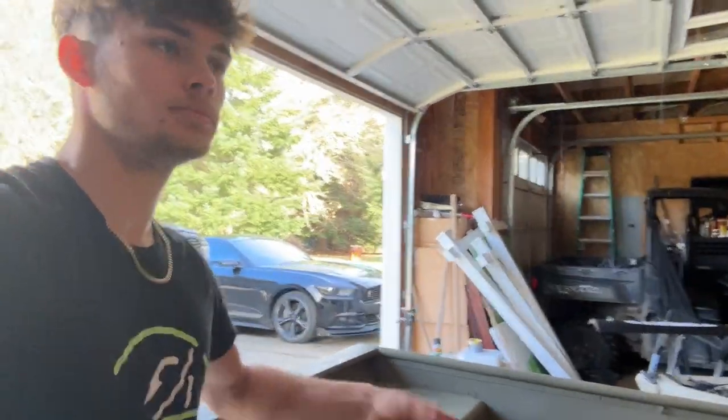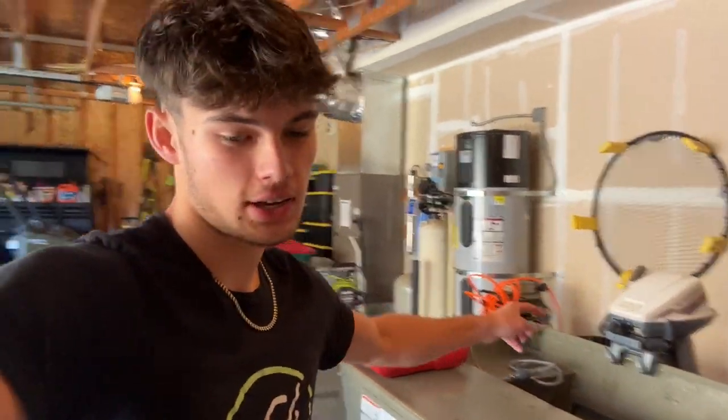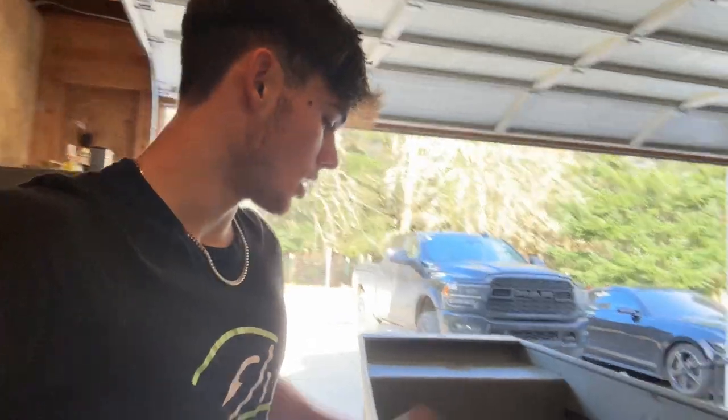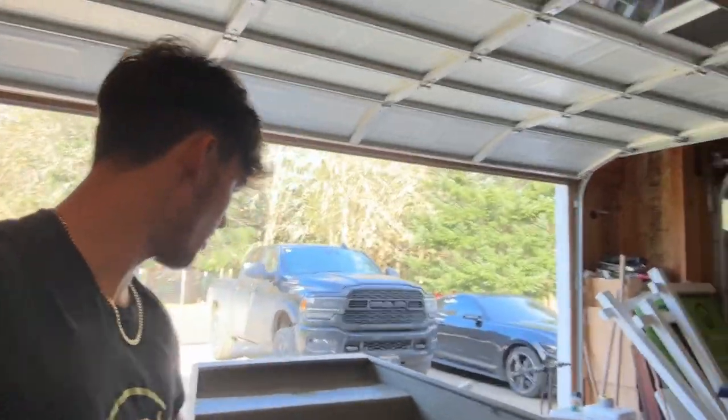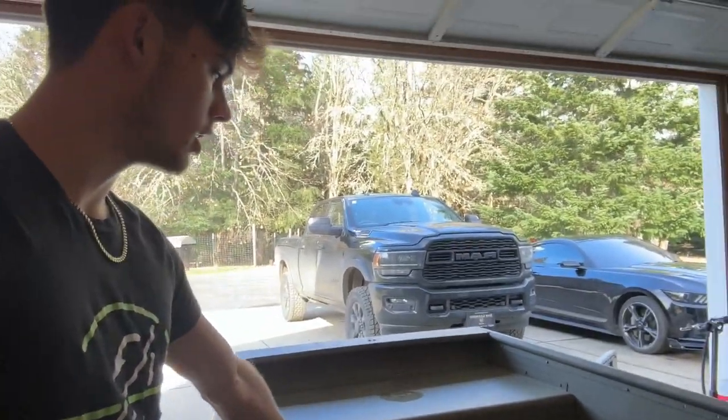I'm going to do a deck up front here. I'm planning on getting that done in the next few days or maybe a couple of weeks. Taking that motor in is going to give me a little extra time before I really use this thing. I'm going to put a deck from here up to the front with carpet and storage.